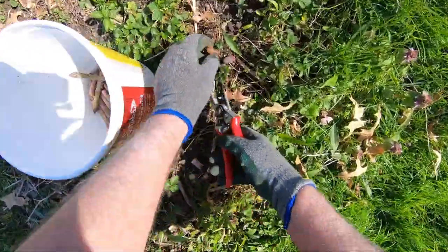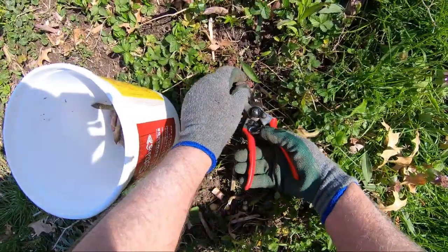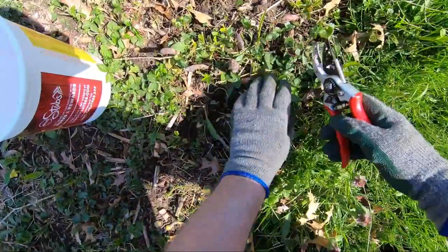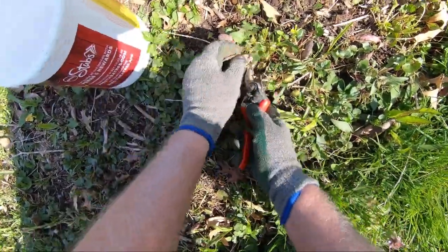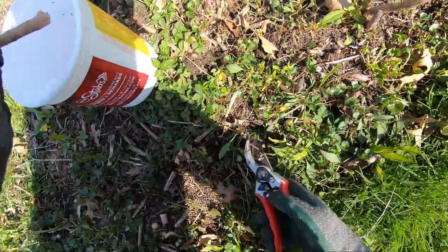We have quite a bit of asparagus here. Here's one that's looking a bit wild — we're going to throw that out. Just keep cutting along here. I cut them whether they're tall or short; they're all good.